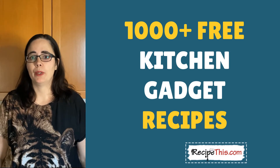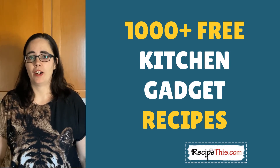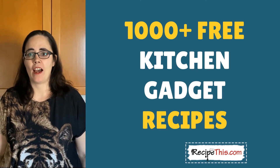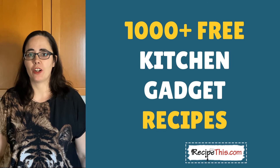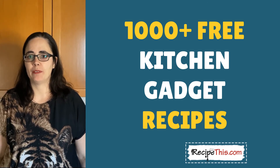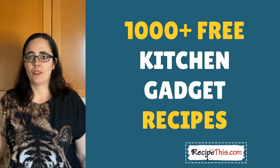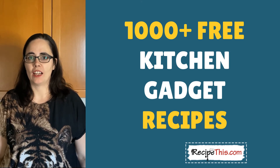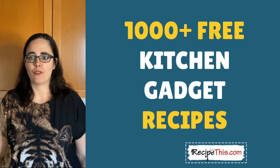Please comment below with which bread maker and air fryer you have at home. Here in the Milner household we have a cheap bread maker from Amazon Germany and we use the Philips Air Fryer XL, which we've had for a few years. If you're into air fryers and bread makers, head over to RecipeThis.com — we have a lot of recipes to choose from there, including everything mentioned in these videos.